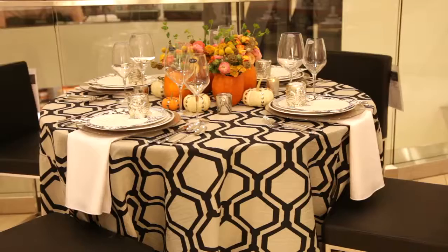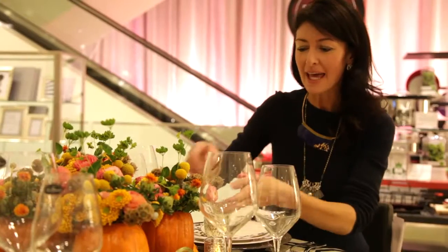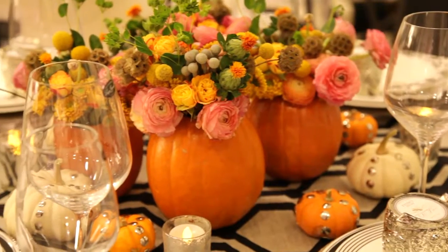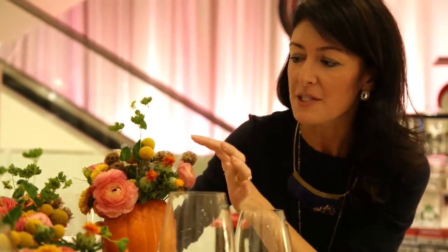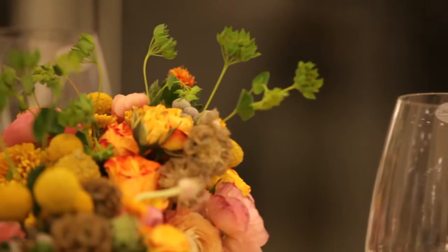Another great theme for a rehearsal dinner this fall is a beautiful pumpkin-set autumnal table. Here we've taken little mini pumpkins and carved them out like a vase, filled them with water and flowers — really beautiful fall flowers like the scabiosa pods, craspedia, the billy balls, ranunculus, mums — really soft and textural.